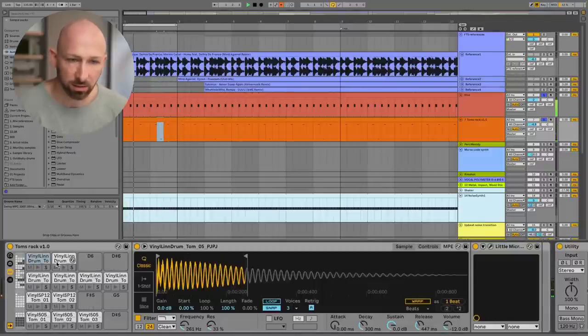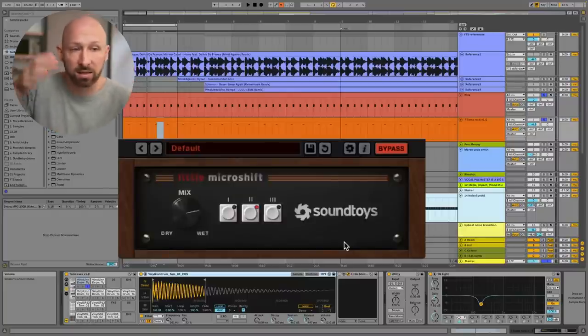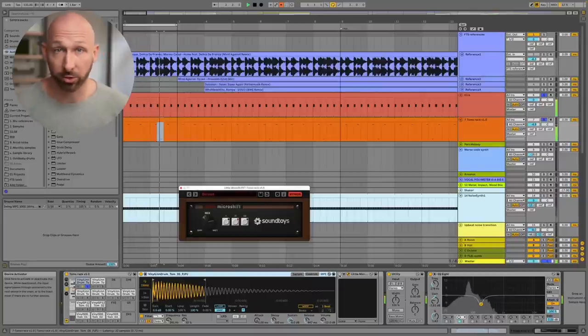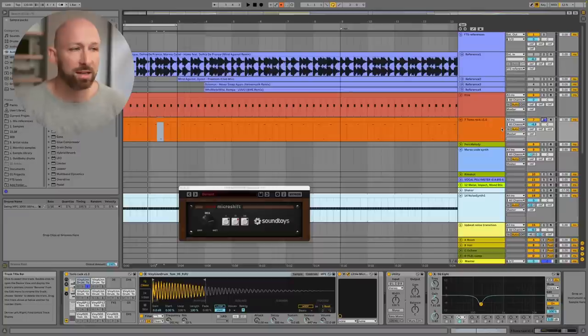So now we're going to add in this second element. This little extra tom could be mono — now it's in the center. But instead, I add in Little Micro Shift. Little Micro Shift is a plug-in that uses both detuning and time-based offsets to create stereo width. So without it, it sounds perfectly mono and in the center. You're going to need headphones for this. And now it's wide. I kind of see this as a little cycle of tension and release — if everything is in the center there's no tension, and then when you make things wide, you add tension and then release back down.